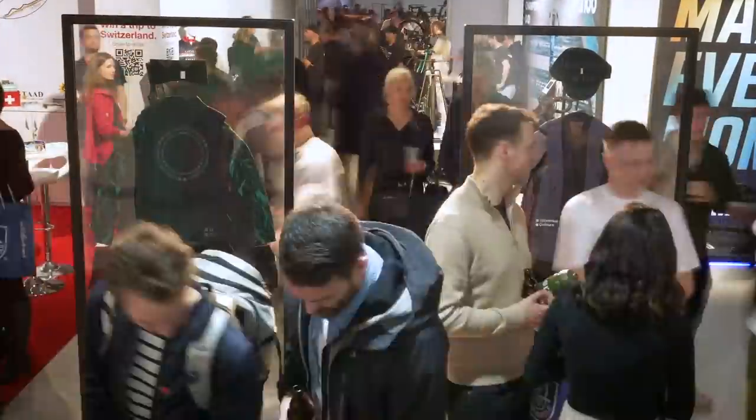I'm here at Rouleur Live, which is a bike show that claims to be the finest bike exhibition in the world. You can have a drink with the stars of the sport and also take in some of the finest tech and memorabilia there is, and that's why I'm here. I'm on the hunt for all the coolest new bikes and tech, so let's get to it.